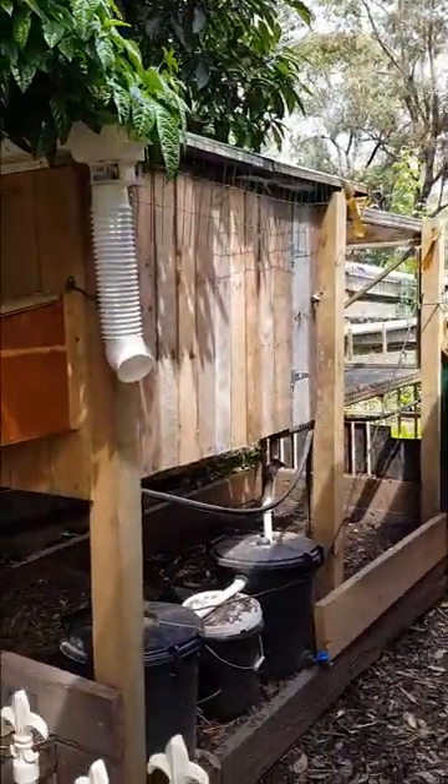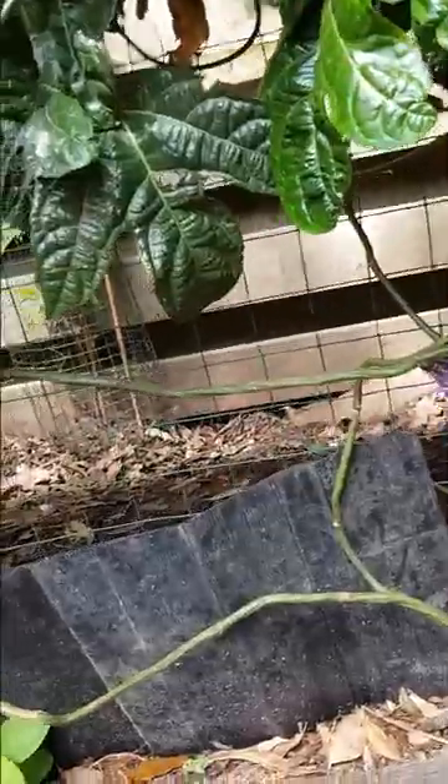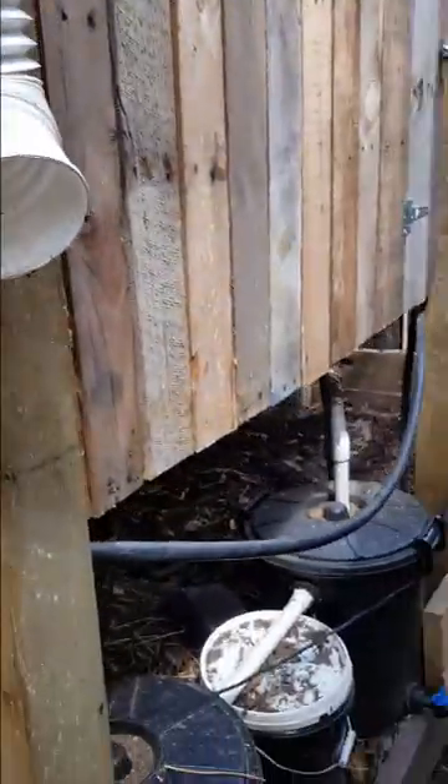This is the duck house down the side of the house. They've got a run area, and if we come in here to the duck house, it's up off the ground — the first thing you notice.